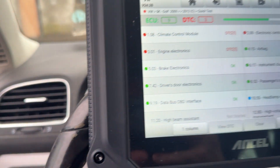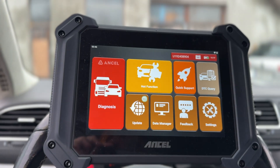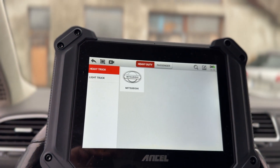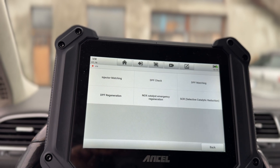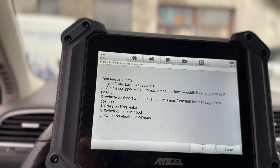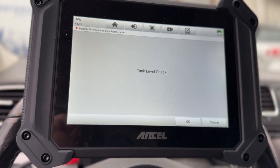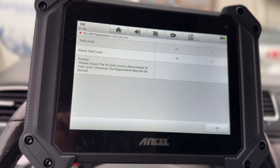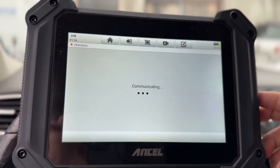Now here we have a problem on this VW — my friend called me because he just couldn't start a forced regen with the tools he had. We can see that all the dash lights are lit up with errors, and I want to start a force regeneration. Going into the hot functions and looking for the DPF, we select VW, go to DPF regeneration — just as simple as that. Select the engine capacity and we can see the test requirements right here.